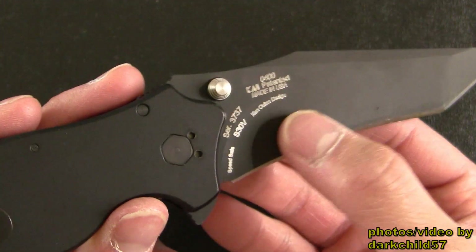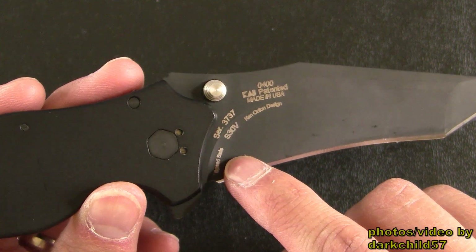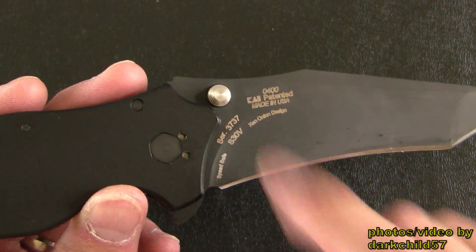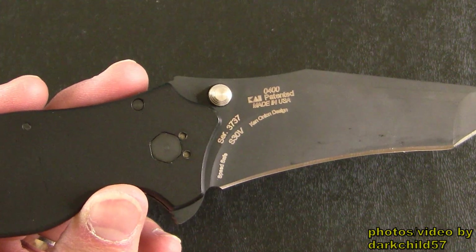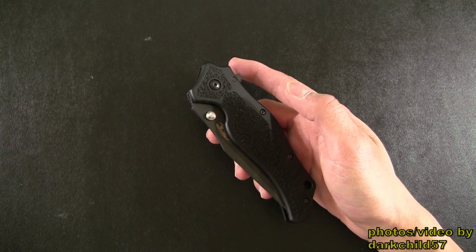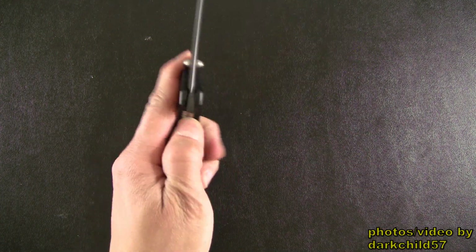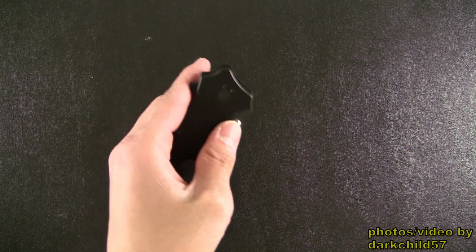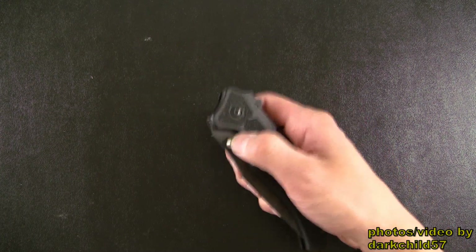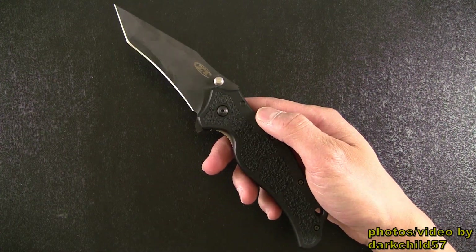On the back you've got the Kai, made in USA, 0400 markings. You've got SpeedSafe, S30V, Ken Onion Design, and of course your serial number — I just happened to get number 3737. The deployment of the knife is very smooth, even without the torsion bar installed. I can still flick the knife out using the flipper, left or right. Without the torsion bar I have the option of opening the blade really slowly, or I can easily just flick out the blade with the thumb stud.